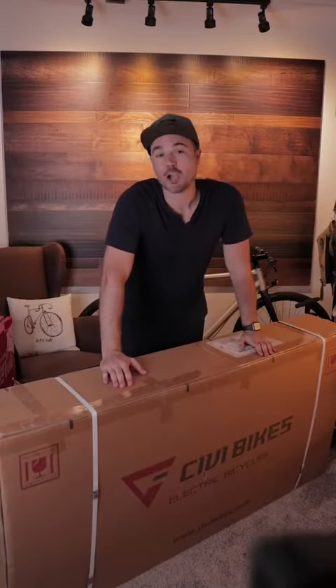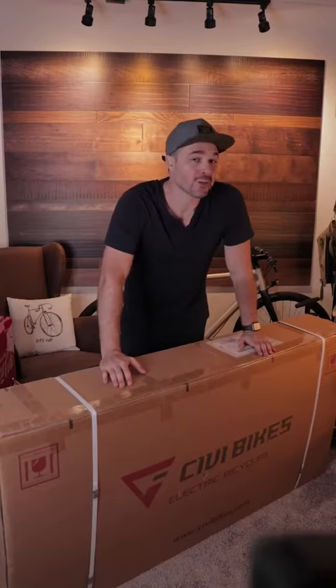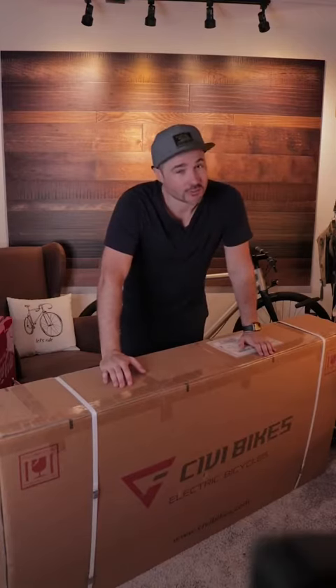What's up awesome peeps? Today we are going to be unboxing an electric bike called the Predator from a company called City Bikes. So let's get into it.